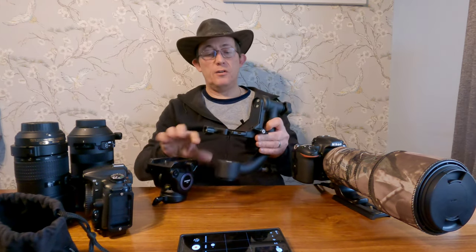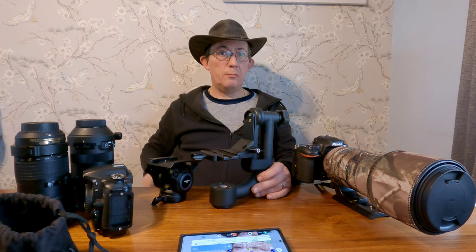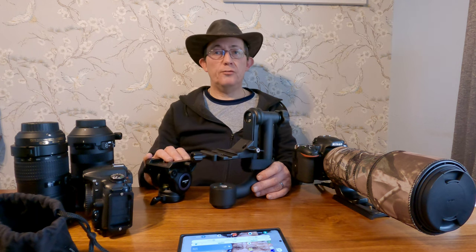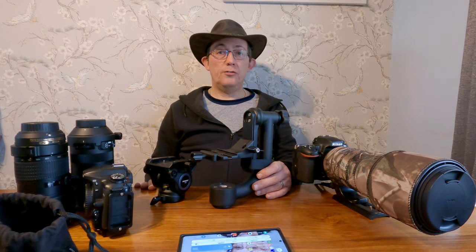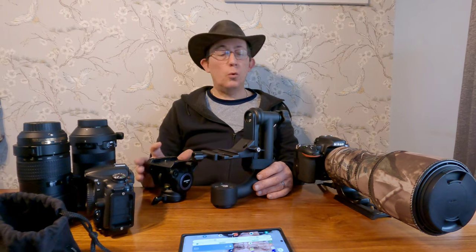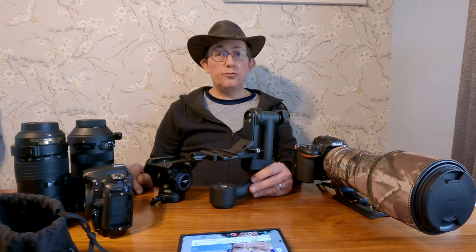And the tripod, fluid head, and gimbal head round out the kit. That's everything I take when I do wildlife. I'm quite lucky where I live - I've got a lot of wildlife reserves around me and I'm within about 30 miles of the Cotswold Water Park. I don't really utilize that place enough so I'm going to start going there more, using the bird hides and walking around. Walking around taking photos of different species of birds is my idea of fun, and this is all the gear I use for it.